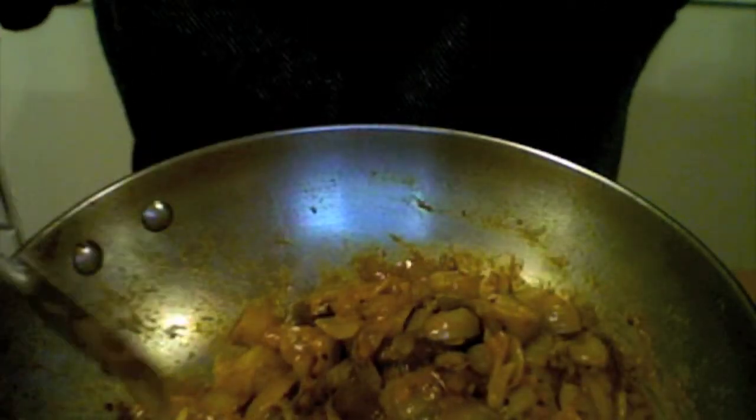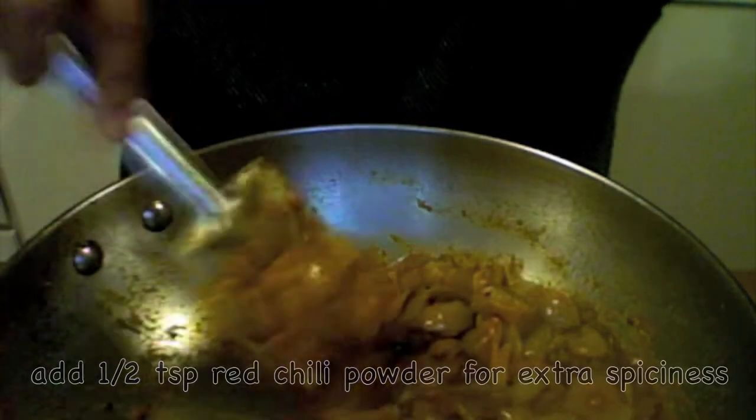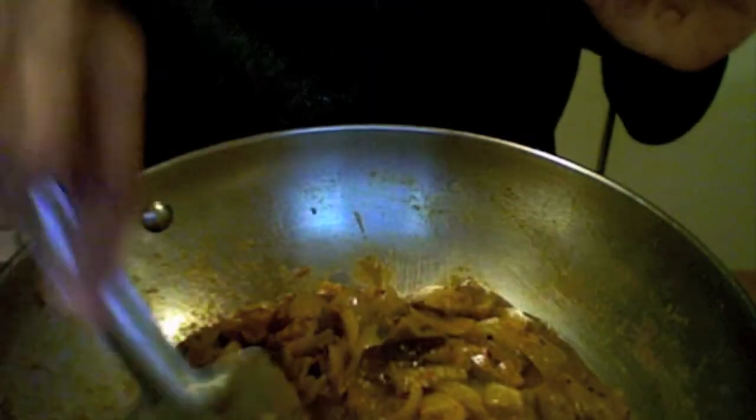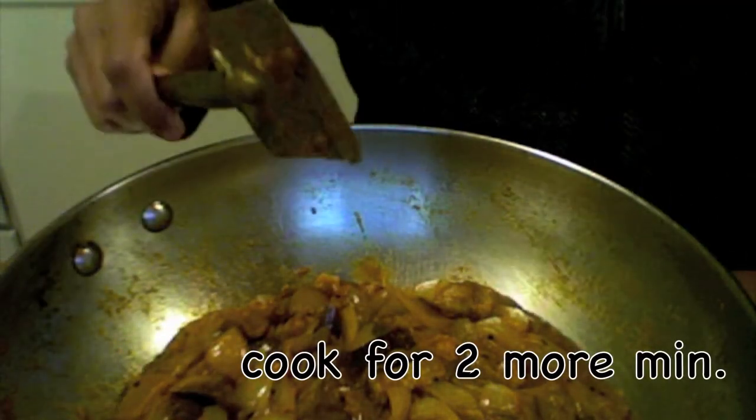As you notice, I did not add any green chili or red chili. If you want it more spicy, you can add half a teaspoon of red chili powder — sambar powder already has some red chili in it anyway. I am going to keep it for two more minutes.